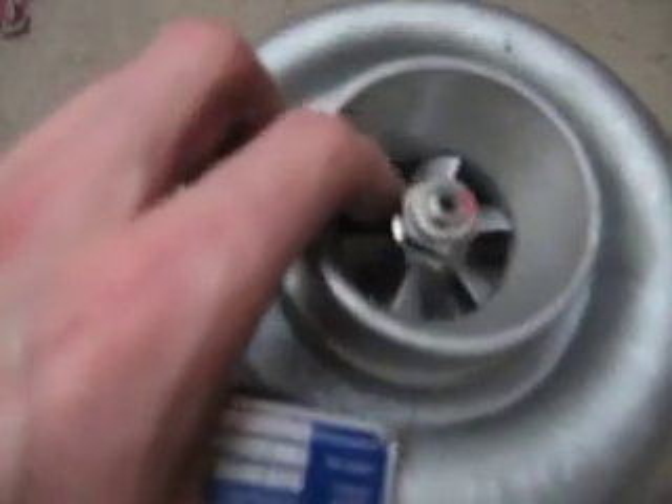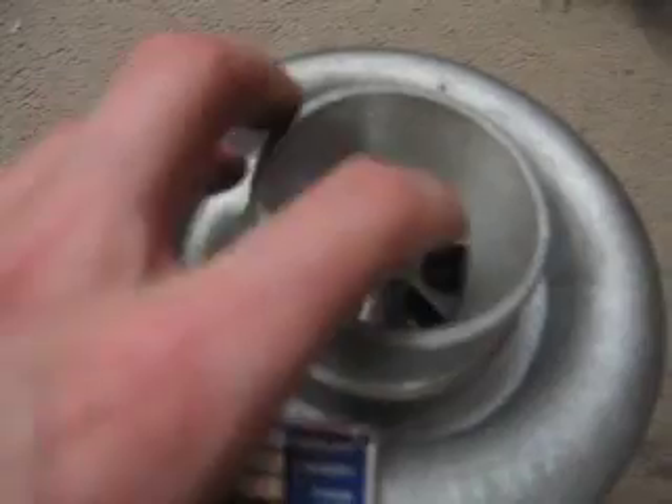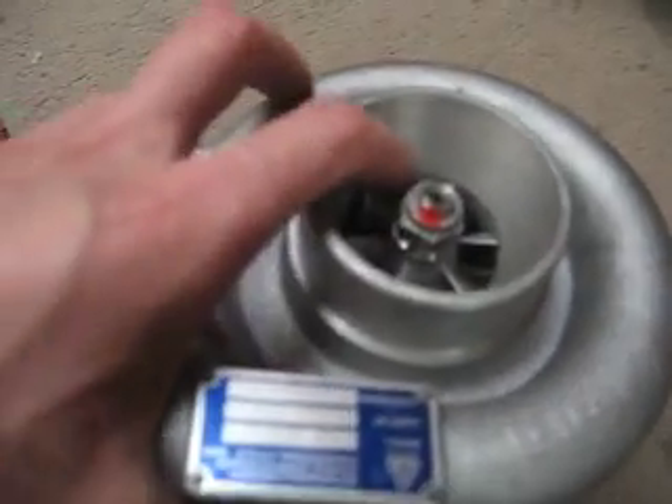You can even see the paint on it, so it wasn't taken apart.